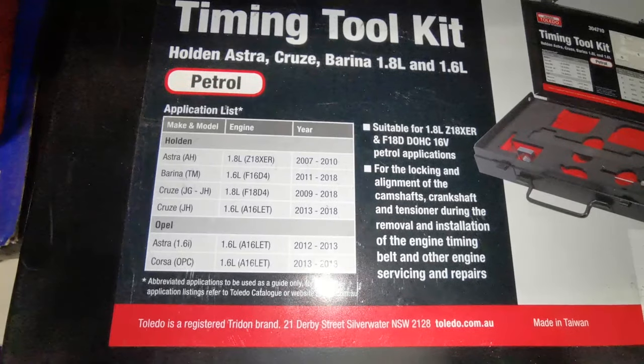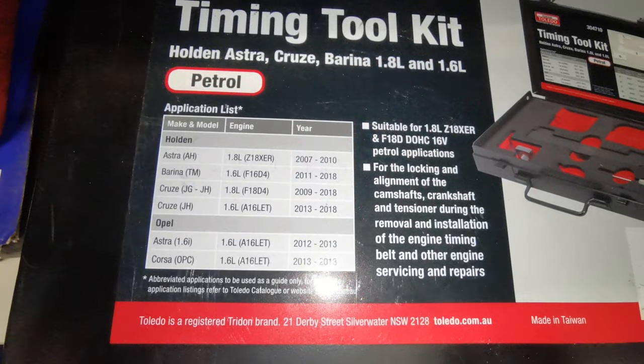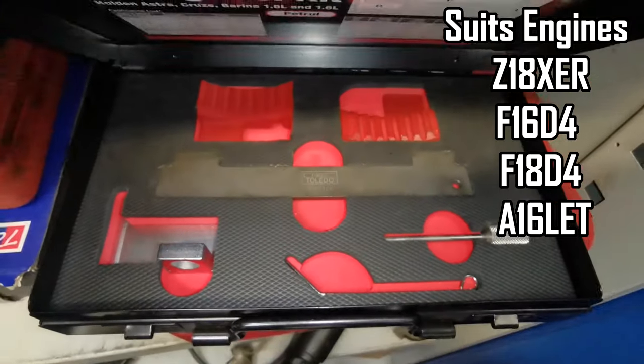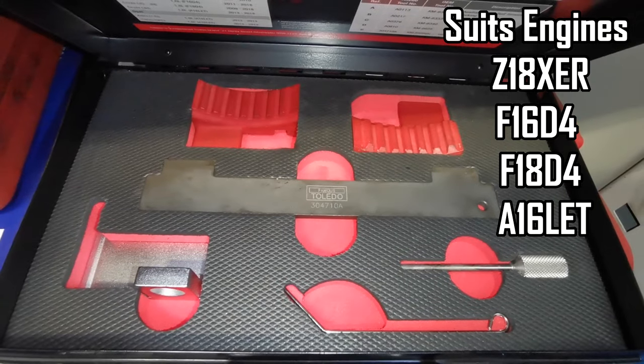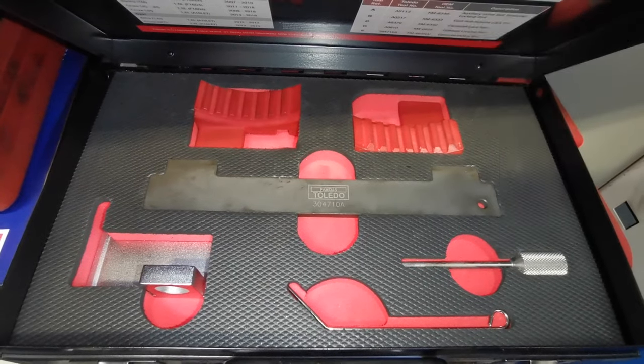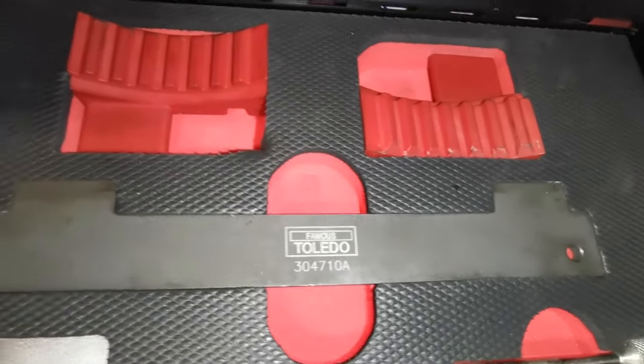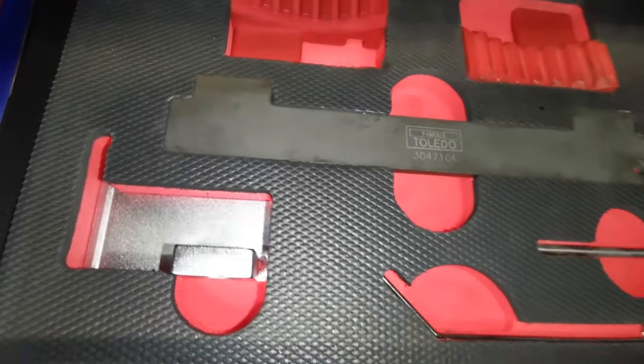What you see here in front of you is the timing belt tool kit that you're going to need to successfully do this job. Whether you're doing a head gasket, cylinder head, camshaft adjusters, or a timing belt, you will need the correct tools on this one. It is a little bit trickier than others to set up the timing. I will link everything in the description and it is cheap, so go ahead and get that before you start this job.